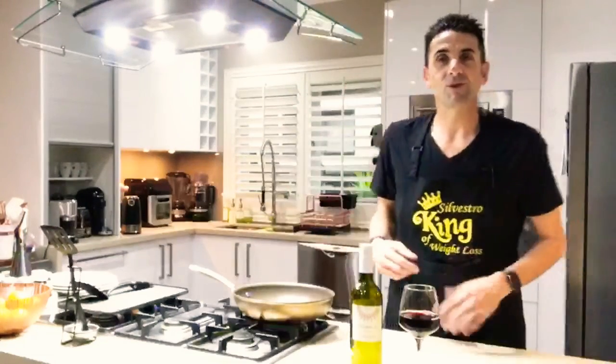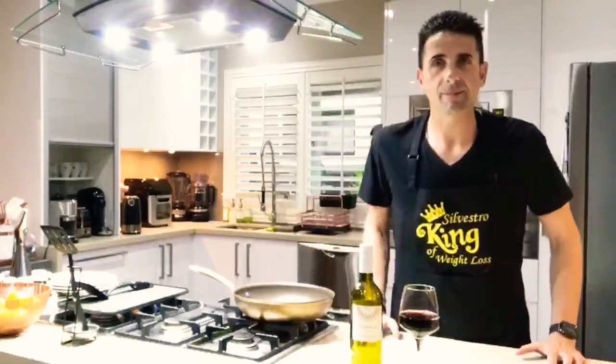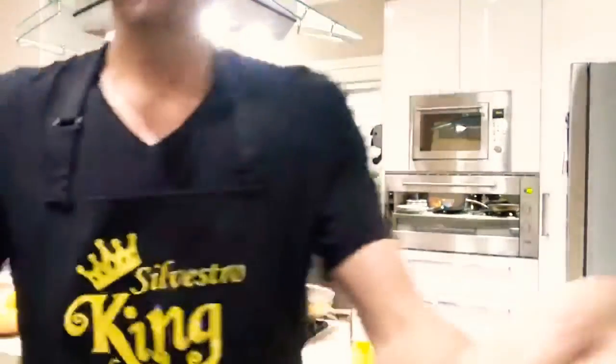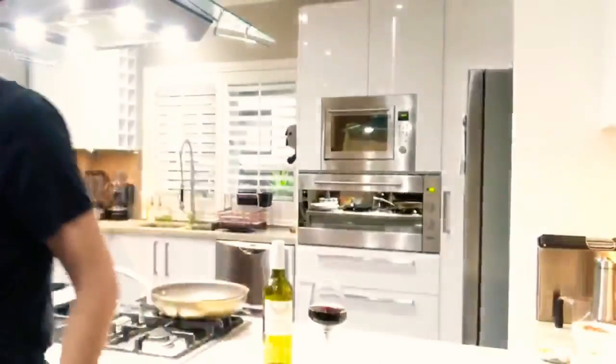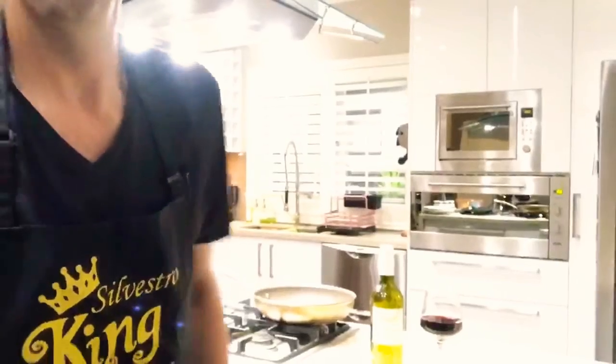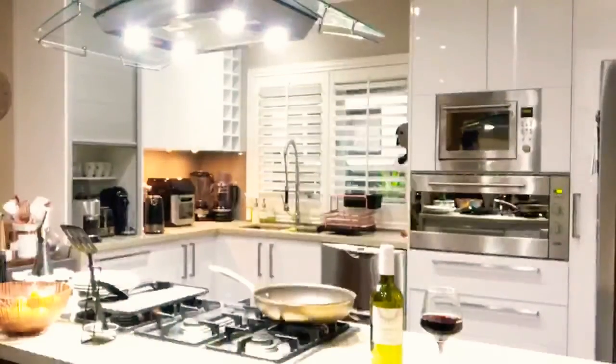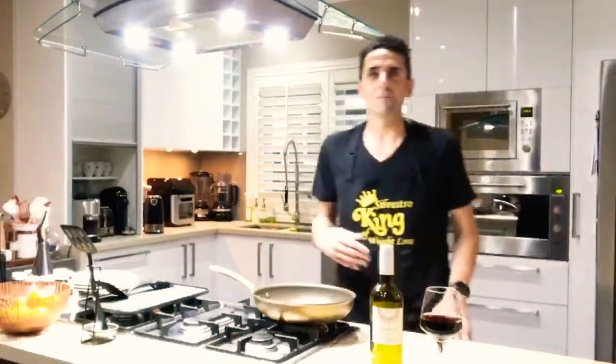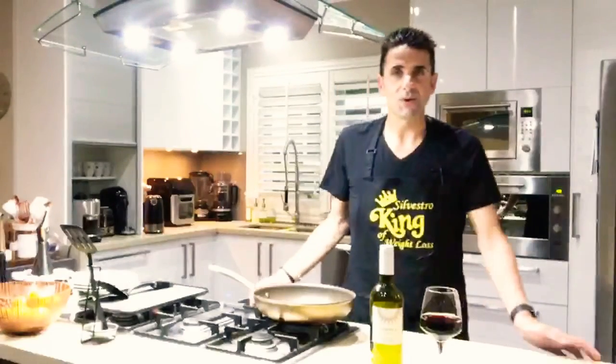Welcome everybody to Let's Cook. I just want to adjust that so you can see me in there. Perfect. Welcome everybody to Let's Cook. I'm Silvestro and this is episode number four. We are moving along quite quickly in how we are progressing through our episodes.